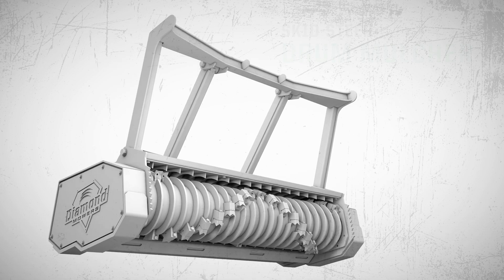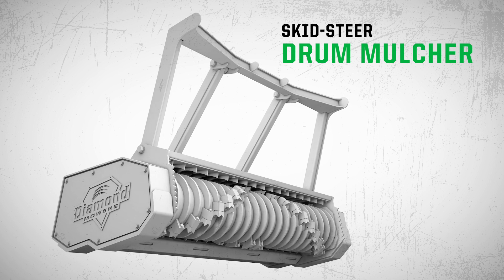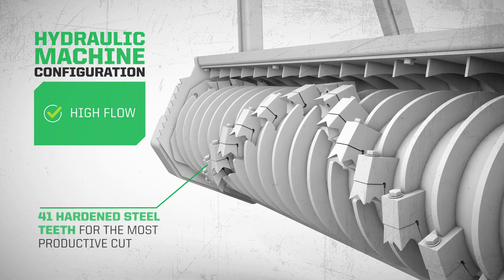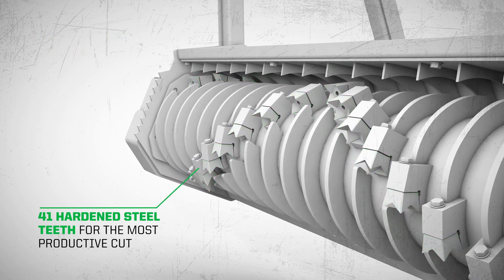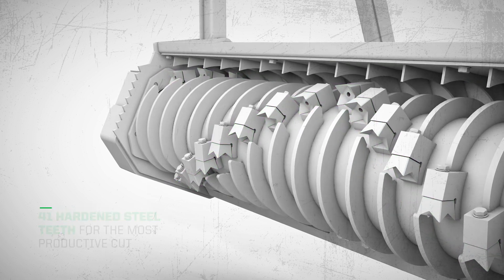Diamond Mores is something new for a finer mulch finished look with fewer risks. Our 72-inch Skid Steer Drum Mulcher is ready to shred your next project to a pulp. Available for high-flow skid loaders, our drum uses 41 hardened steel teeth to provide you with the most productive continuous cut trees up to 9 inches in diameter.